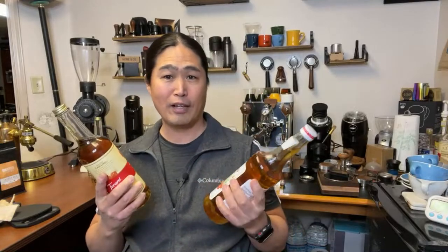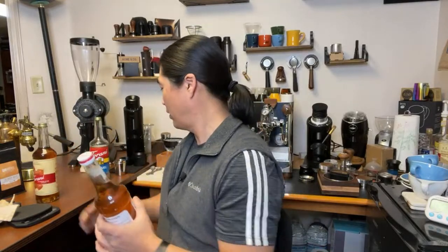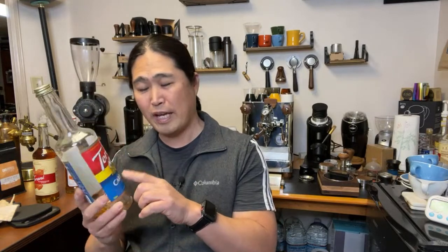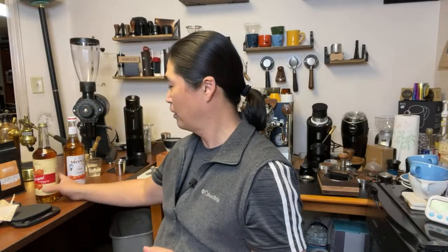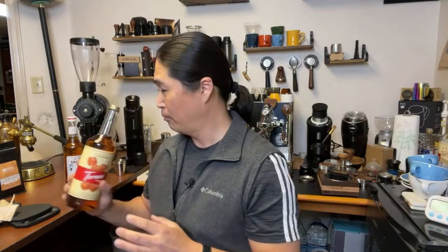By the way, if you guys like salted caramel, I highly recommend the sugar rather than the fructose, because there's something about the fructose version that has a funny aftertaste. So I've been using Torani over the years - if you're going to go with Torani, go with the pure cane syrup. But I have not used Monin, and this is my first time using it.